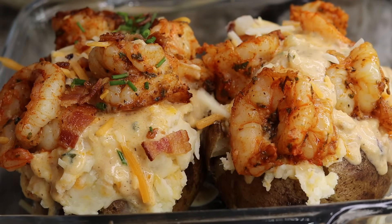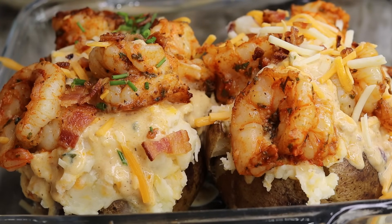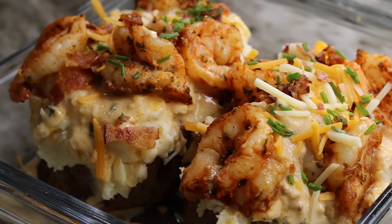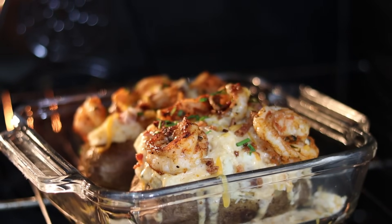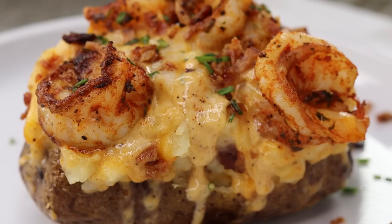These look bomb — that's what I'm talking about! Now you're going to bake these for about 10 to 15 minutes just to melt the cheese a bit and allow the shrimp to cook a little more. And basically guys, this is your final result.